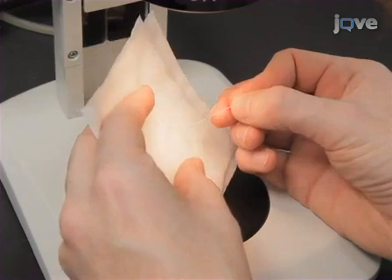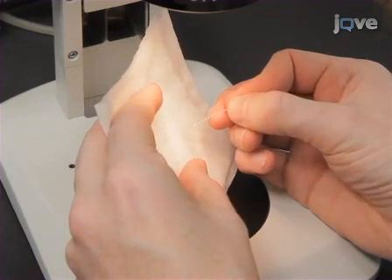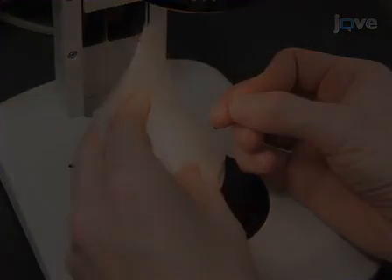Blend the tips of freshly pulled glass needles by pressing them through a kimwipe in order to create a stout tip with a larger pore diameter.